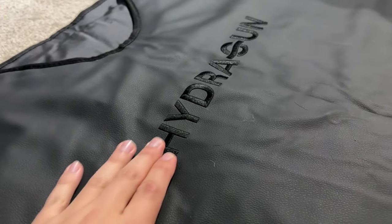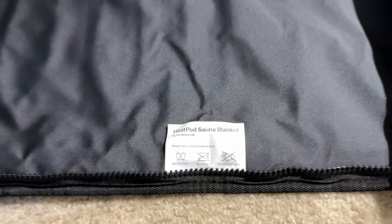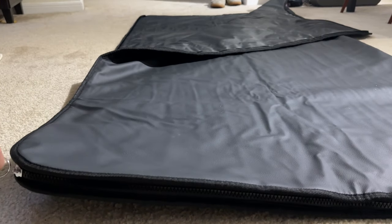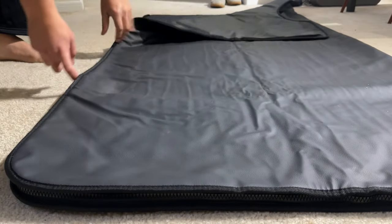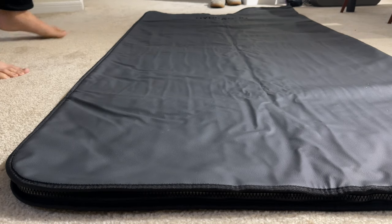I'm not delicate with stuff, especially when testing something to share a review — I'll generally chuck it around, throw it in a closet or the trunk of my car, because it's got to live up to the test of real life. Overall it's held up really well. The materials, the zippers, the actual liner on the inside are all super comfortable — no skin irritation whatsoever. I felt inside the pod to check if any spots were getting very hot, and that didn't happen.